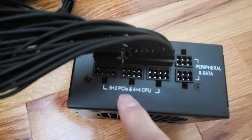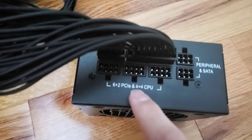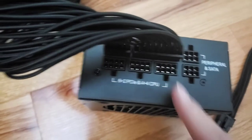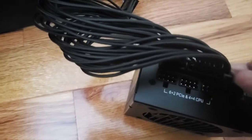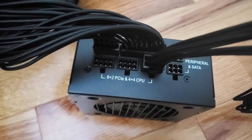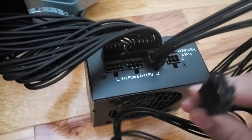The other end of the CPU cable plugs into the power supply unit where it's labeled '6x2 PCIe' and '4x4 CPU.' Plug the CPU cable into that port — it can be any of the three available slots. That one's in. Now let's get the cable for the video card.